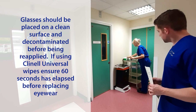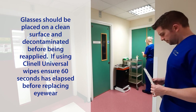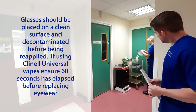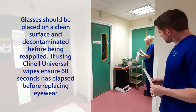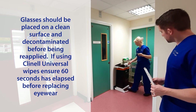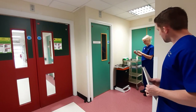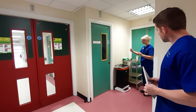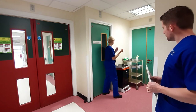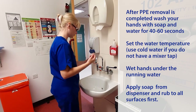Glasses should be placed on a clean surface and decontaminated before being reapplied. If using Clean Air Universal Wipes, ensure 60 seconds have elapsed before replacing the eyewear. After PPE removal is completed, wash your hands with soap and water for 40 to 60 seconds.